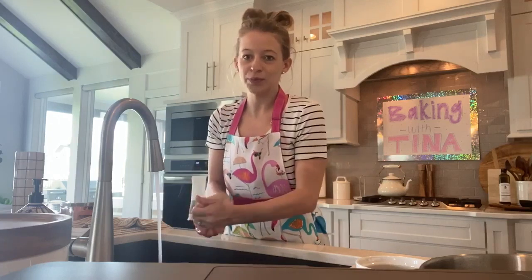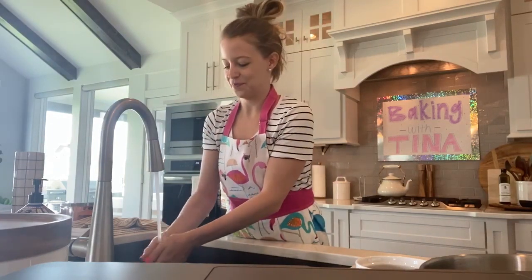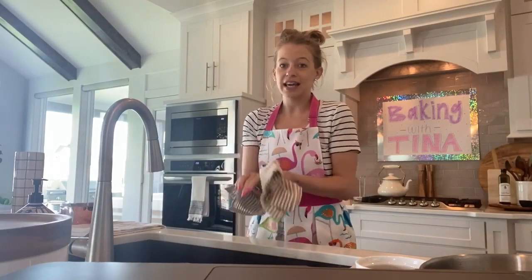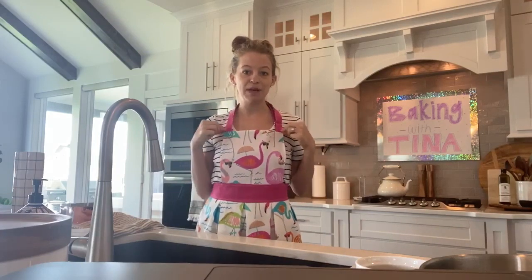Make sure you wash them really well. I think we're ready to go. If you like to wear a nice apron like me, feel free. My mom actually made me this.